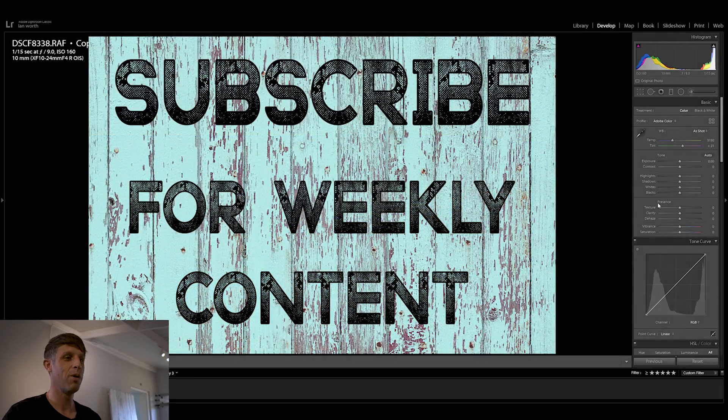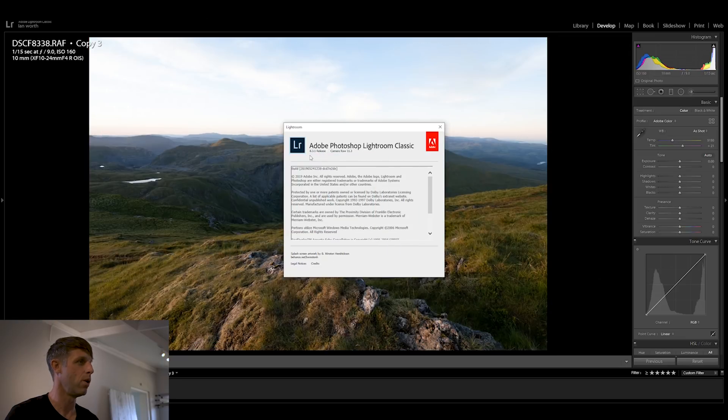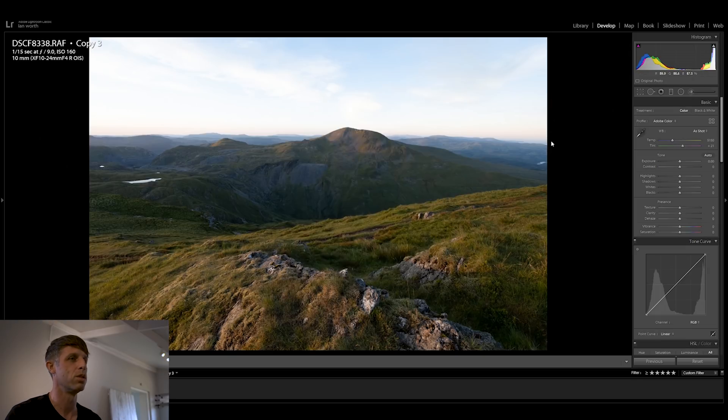Okay guys, let's get over to the computer and get stuck into it. So here we are in Lightroom — we're working on Adobe Lightroom Classic 8.3.1, so if you're on a newer or older version things might look slightly different but the whole process should be very much the same. I've chosen this image to work on today as there is lots of texture and detail in it, so I think it's the ideal image.